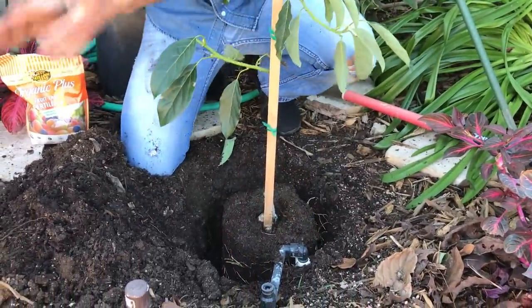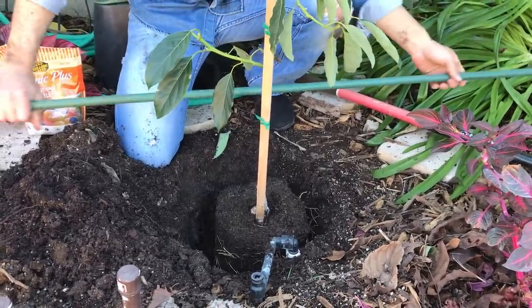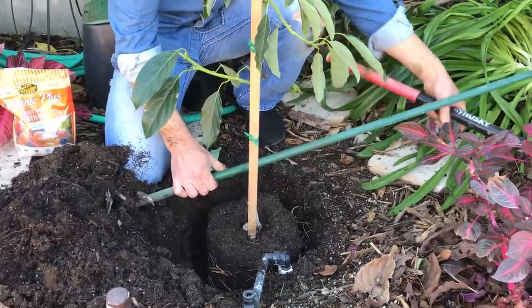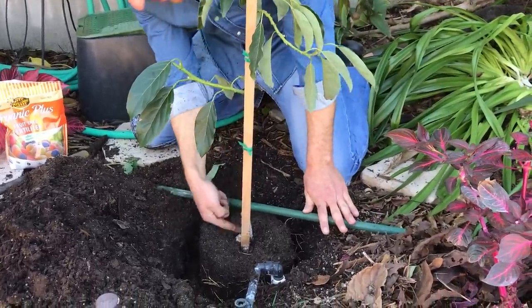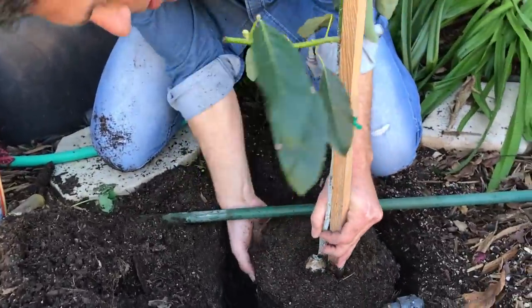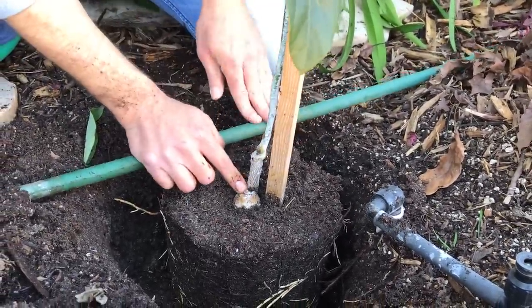I'll put it in the hole and use my stake as a level. We can see we're going to need to bring the plant up about another inch — we want to get the avocado seed up a little higher.